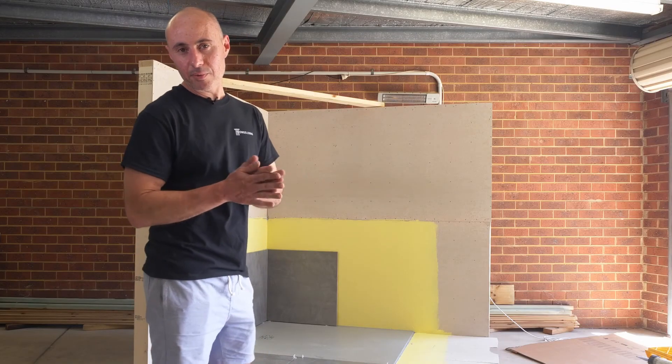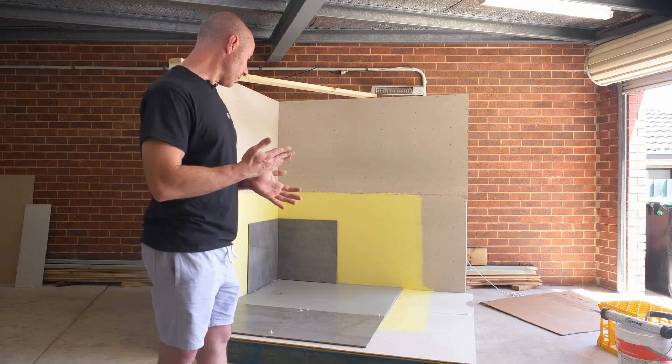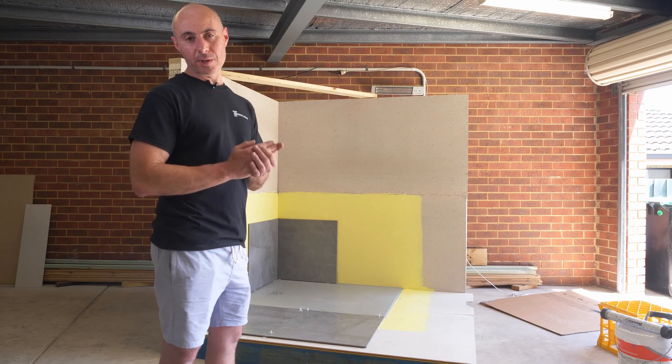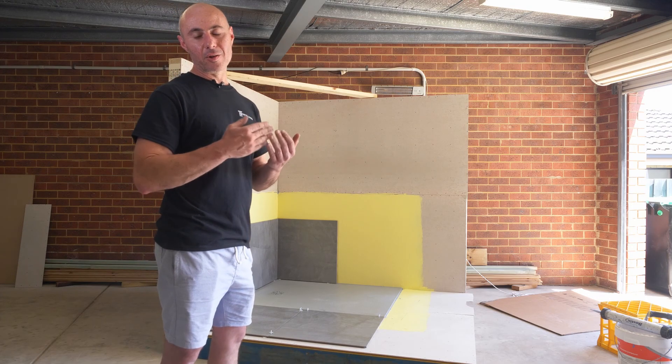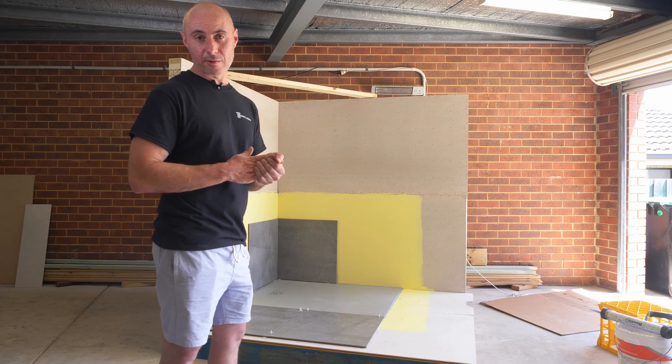Alright guys, that wraps it up, that's the end of our installation process. As you can see, it's a great looking product. It's strong, durable, you won't have any risk of cracking unlike tile bases, there's no grout lines — you simply can't go wrong with this product guys.